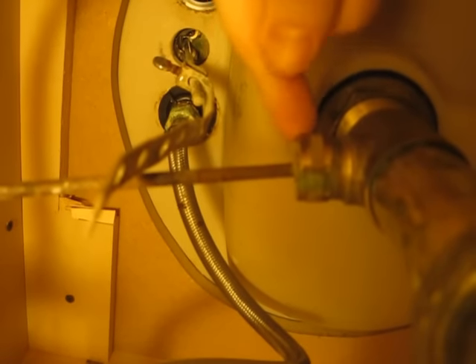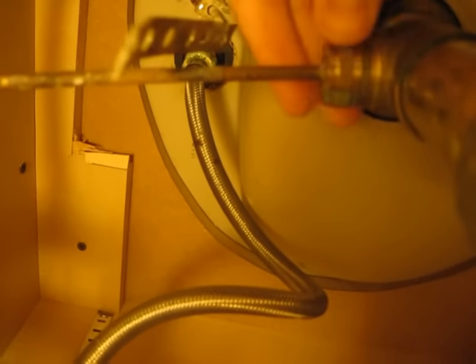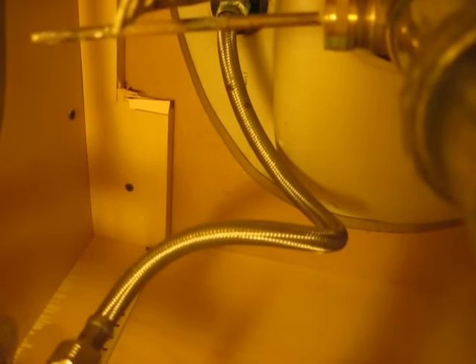So the second step is to get this little screw piece off. Quite often you can do it by hand, but this one is moving. Sometimes you need some pliers. But before we remove this, I'm going to stick a pan underneath this sink.